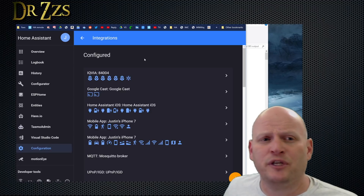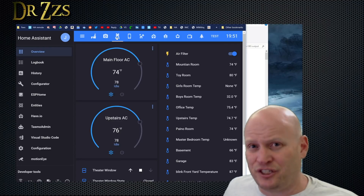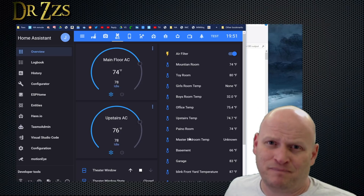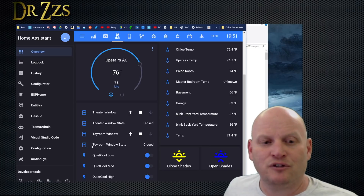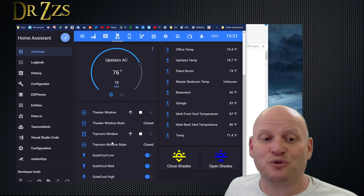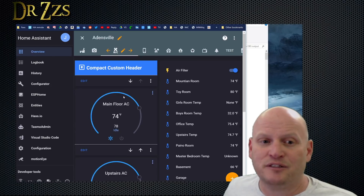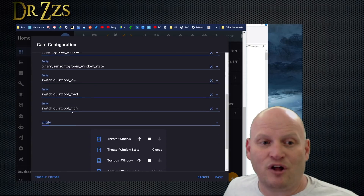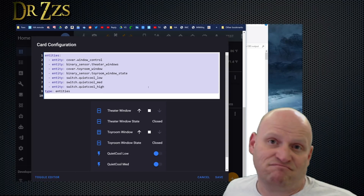Once those are all in Home Assistant, now we can do something useful with the user interface. Fortunately for me, I've got an air conditioning page which manages all the stuff that has to do with keeping me nice and comfy. This is where I have the controls for my noisy cool fan, so it's convenient to put the controls for this window with the controls for the fan, since I want the window to open when the fan's on. The card for this is pretty basic — just an entity card with a list of all my entities. That's what the raw YAML looks like. Can't be much easier than that.